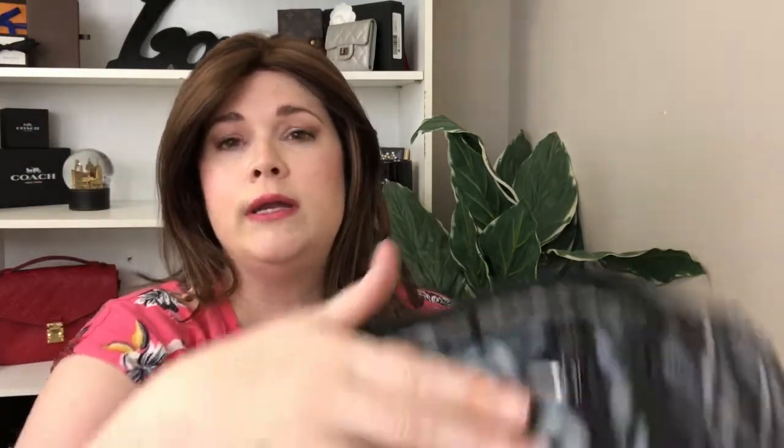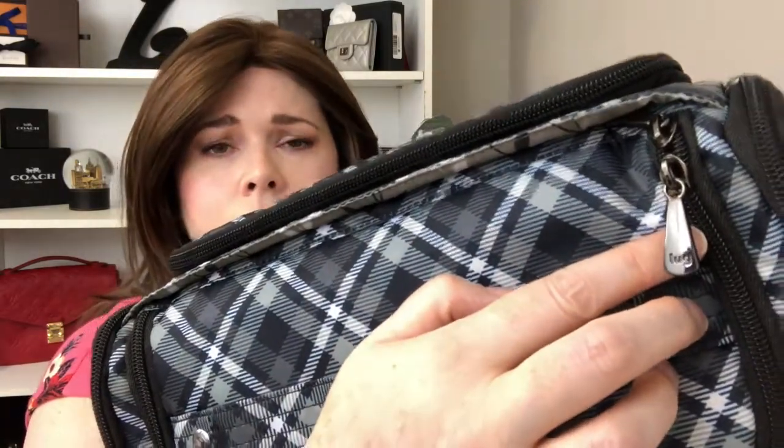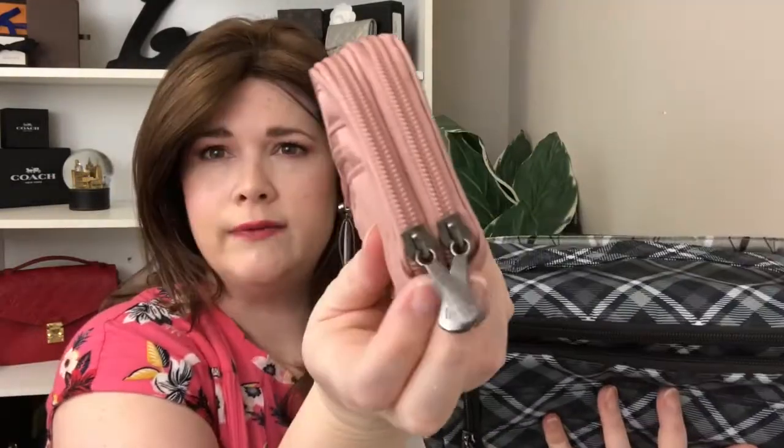First of all, it's a nylon material so it can wipe clean really easily. All of the hardware on this one — I can't attest to the other prints or colors — but the hardware on this one is like a gunmetal color. That's also the color of the hardware on my wallet that I just reviewed not too long ago. So that might be across all of their patterns and prints; I'm not positive about that. But this has so much organization in this little thing and I really do like it for traveling.